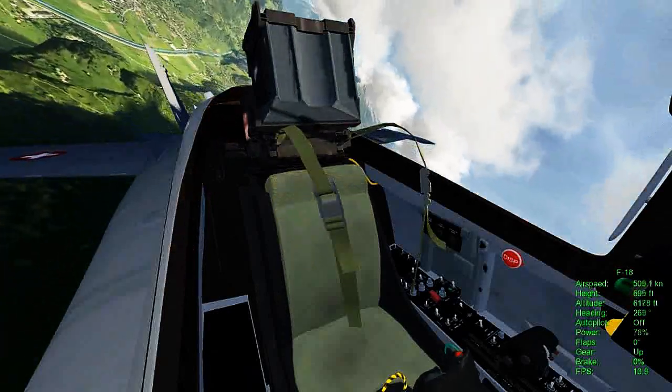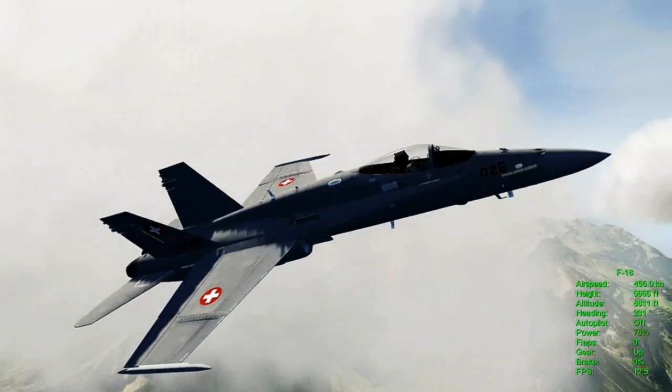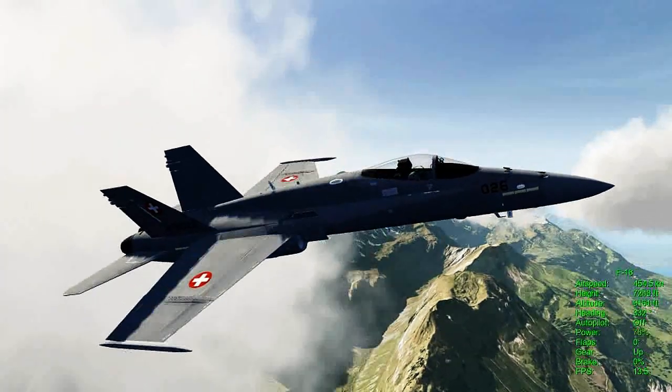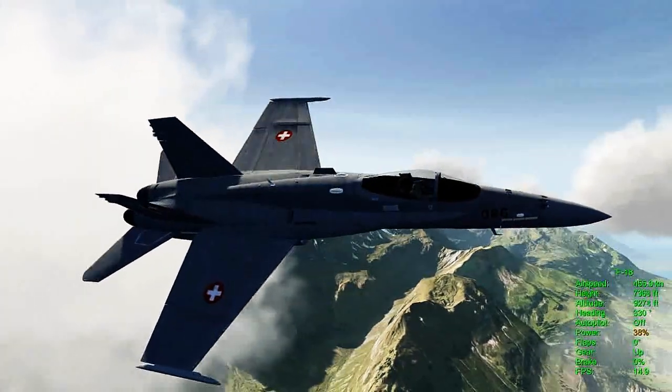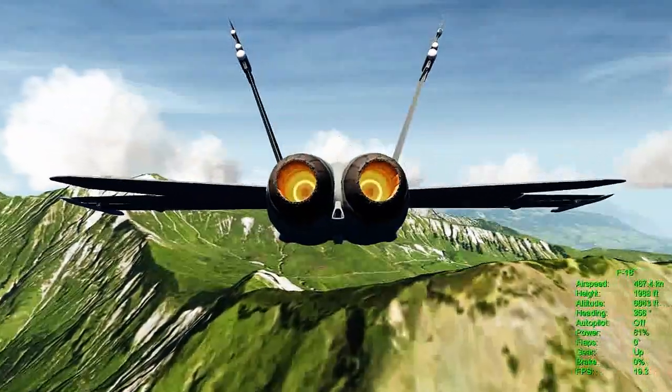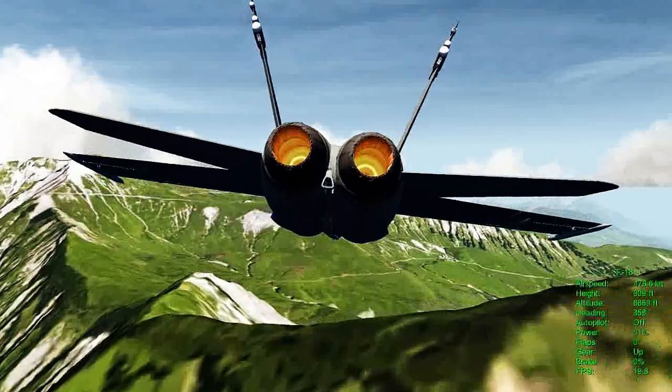This sim — they didn't spend a bunch of time putting in a bunch of switches and things you can play with while you fly like Microsoft. What they did do is put in incredible graphics and near-perfect aircraft flight physics. And once you start flying it, you're probably not going to be able to put this thing down. I can't.